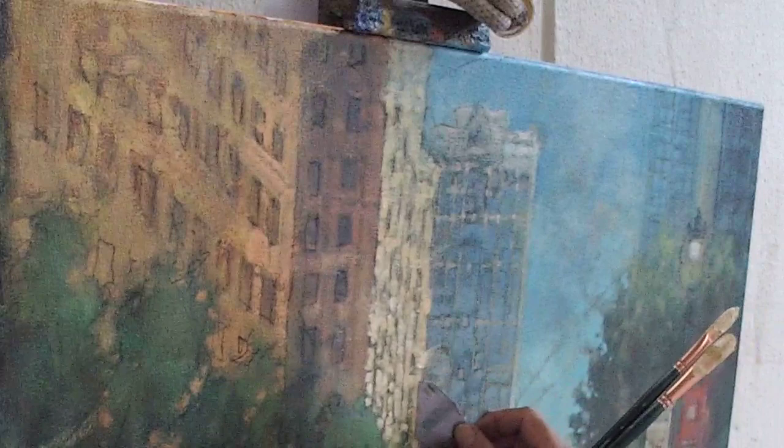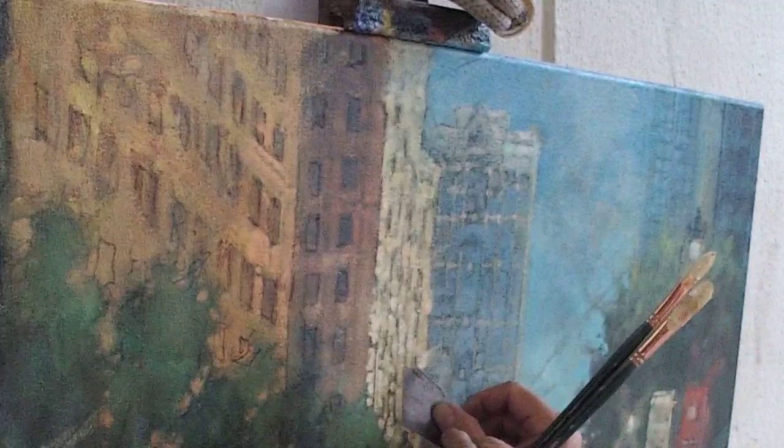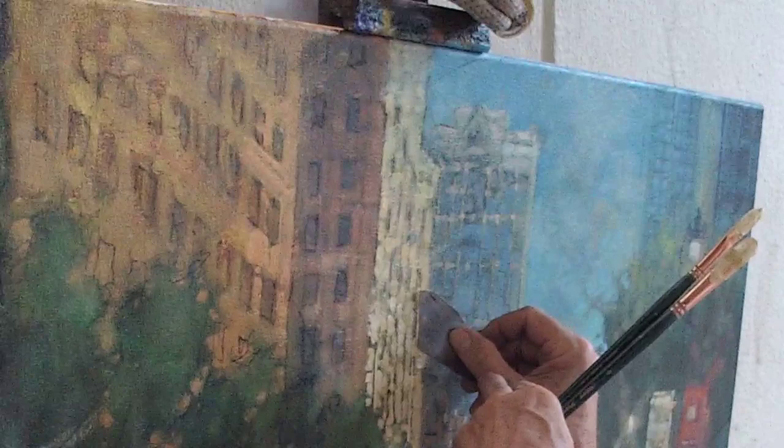I'm going to mix this up with some palette knife. There we go — now it's looking like that building.